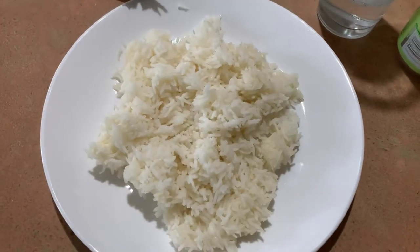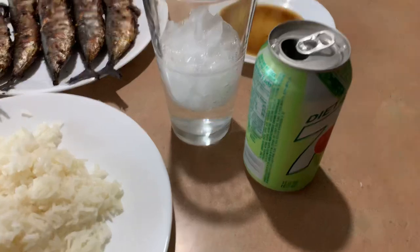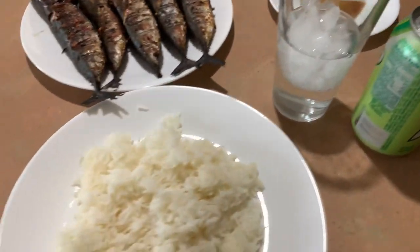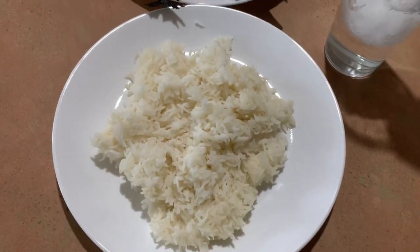I have here a vinegar from my friend Marifi — she gave it to me and it's really good. And I added fish sauce. I also have rice, of course, and a serving of drink. So I'm ready to eat guys!